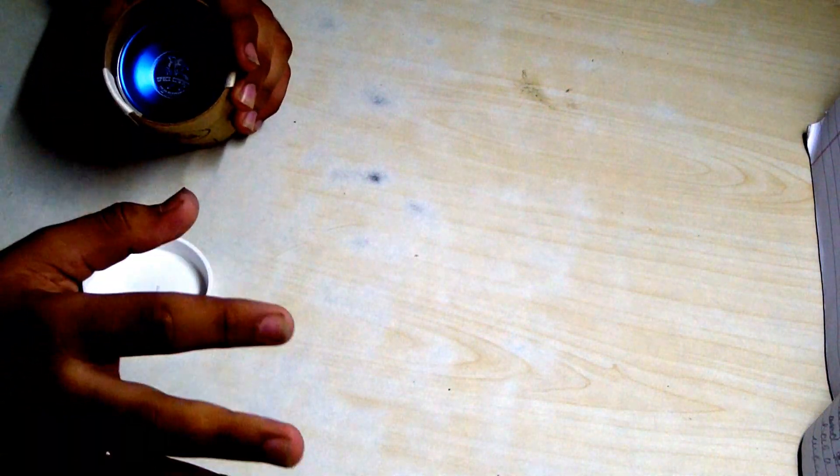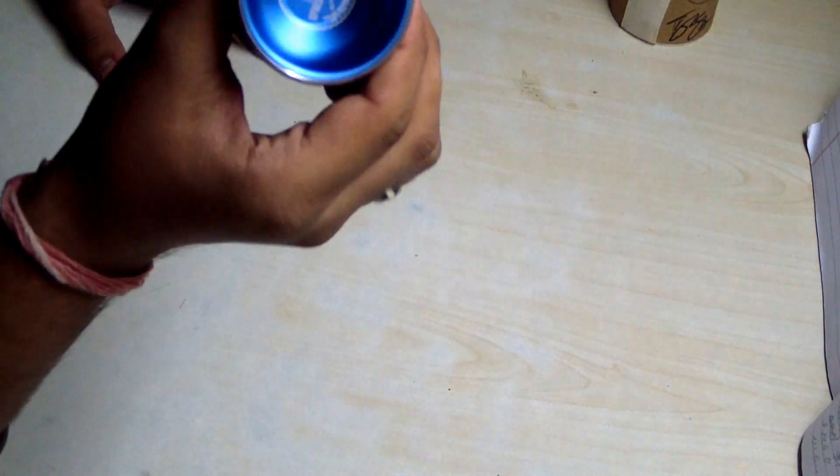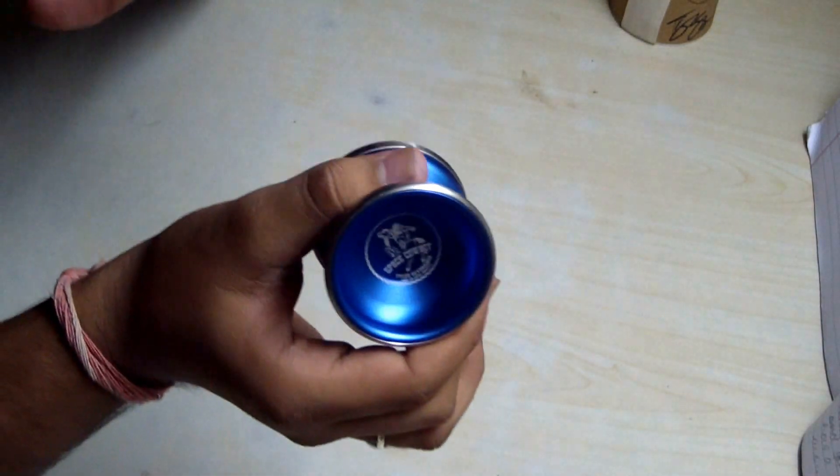Yo folks, this is Shiva Information Hobbies — one of the coolest and newest channels featuring one of the best hobbies, the craziest ones in India. As you can see from the title, this is going to be a YoYoFactory Space Cowboy review video. This is one of the best yo-yos you could ever find in your life, unlike the 50 and 100 rupee yo-yos available in India — this is one of the high-end yo-yos.